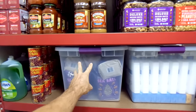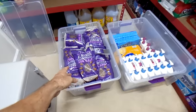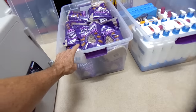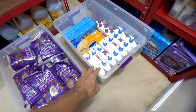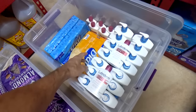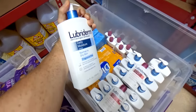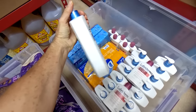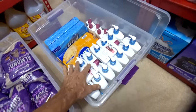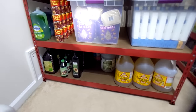I'll pull these two tubs out and show what's inside. In this tub, it's all roasted almonds — a whole bunch, very healthy. In this other tub I have bar soap and also lotion, because one thing that would really make life suck is if I didn't have any lotion to keep my hands hydrated. I have a couple years' worth on the very bottom row.